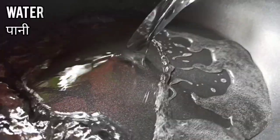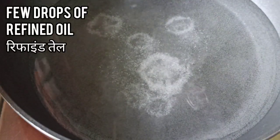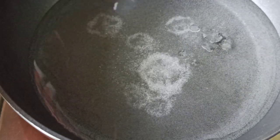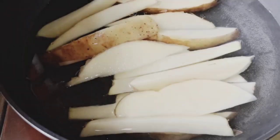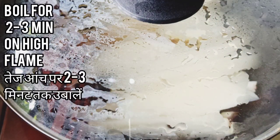Add water, then add salt and a few drops of oil to the water. It's boiling now — time to add the potatoes. Cover the lid and boil for two to three minutes on high flame.